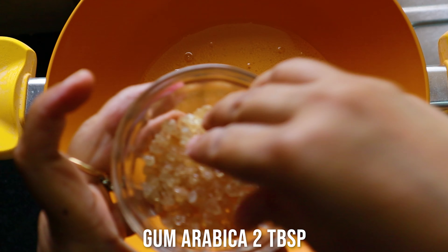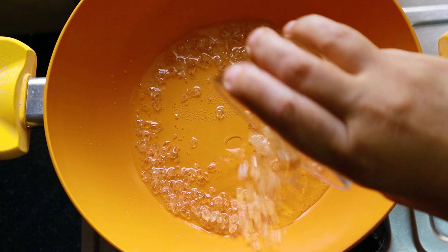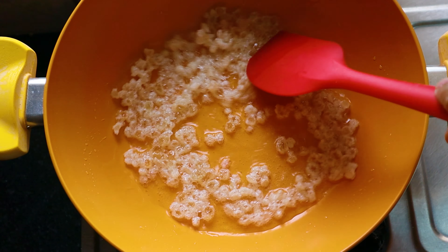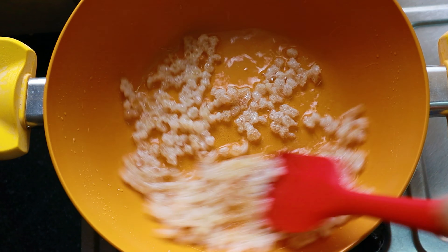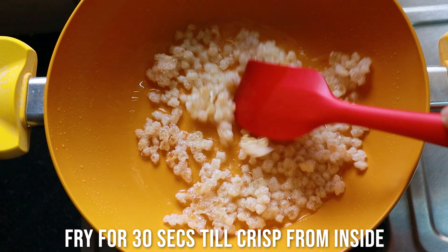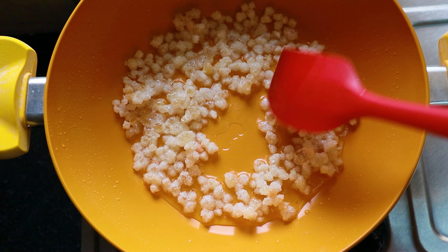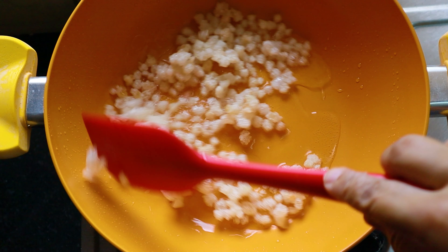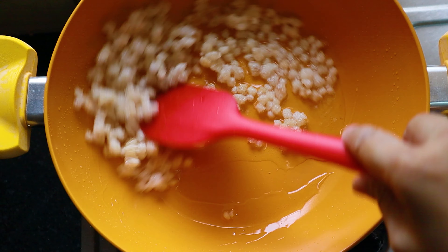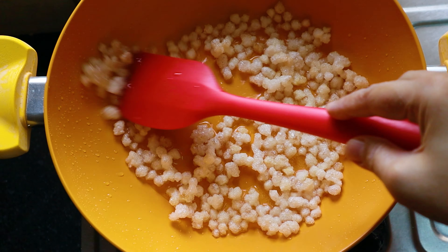I'm making this awesome, delicious, super tasty keto fariyali mixture in two ways — a salt and a sweet flavor — so you can taste whichever you like. We'll begin directly with heating the pan. Add some clarified butter; if you are vegan, add your vegan oil or vegan butter. Heat the ghee or butter properly. Now here comes the super ingredient — this is gum arabica, which is very rich in protein, full of fiber, and has no carbs.